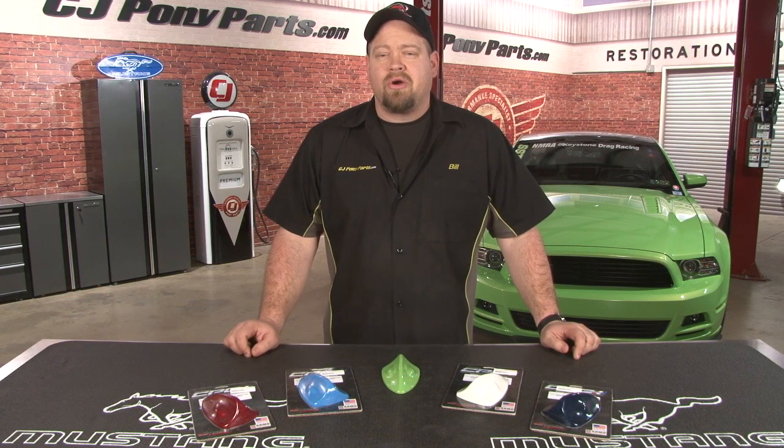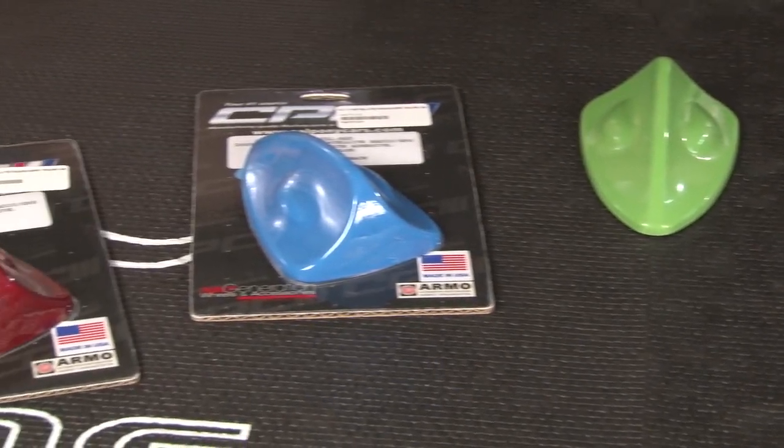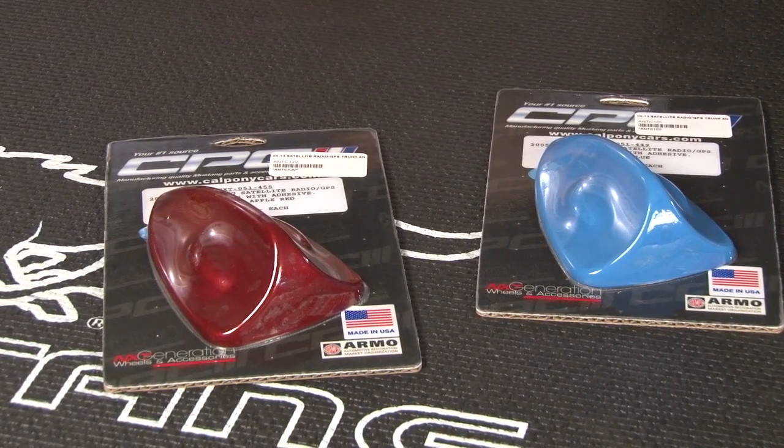Hi, Bill from CJ Pony Parts. If you're looking for a quick and easy upgrade for your 2005 and newer Mustang, you can't go wrong with one of our California Pony Cars GPS satellite radio antenna covers. The shark fin design is going to cover your boring antenna, and they come pre-painted and ready to install on your Mustang.